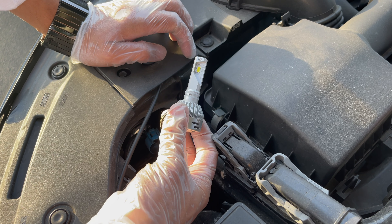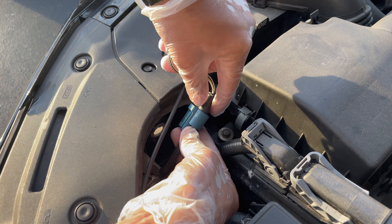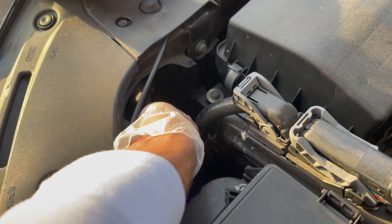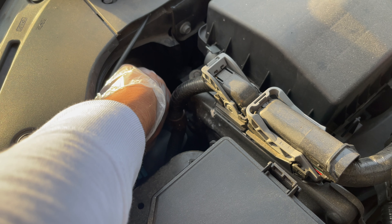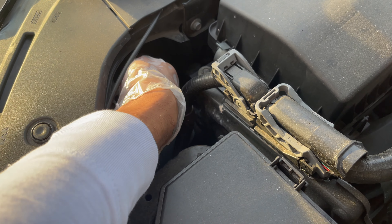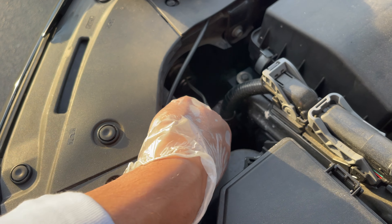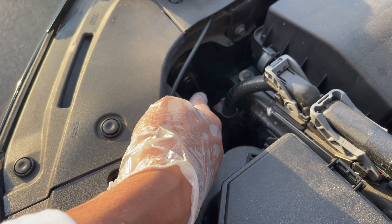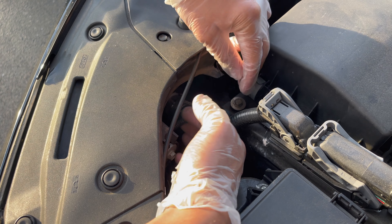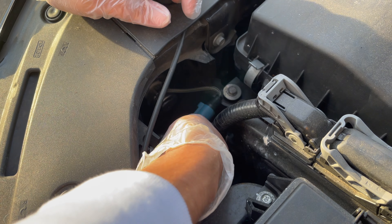I already put mine in, so these are swapped out — I'll put the link in the description below. They're bright. Yours is going to be attached to this portion right here, so you just take out the old ones and plug in the aftermarket ones. Make sure you line everything up — it goes right through like a suction cup that holds it in. Then twist it to the right to lock it so it doesn't pop back out.